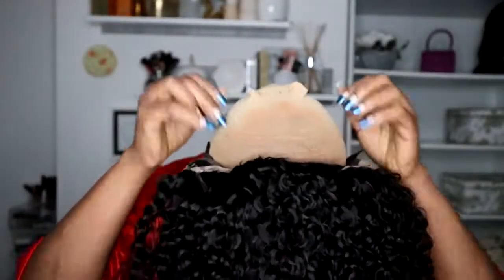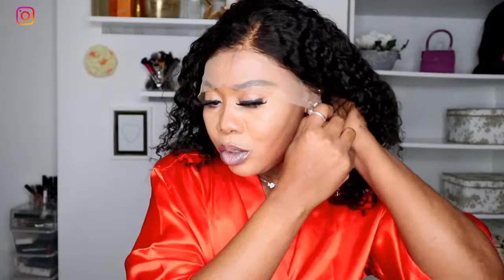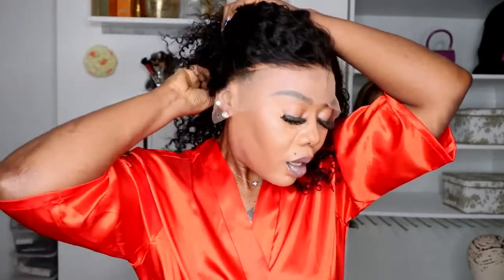Then I'm going to wear the wig. I just use those combs to hold it down. Make sure you use the combs to secure it, because I'm not going to glue the wig down. I'll make sure I use my comb and the two elastic adjustable straps to hold it down.